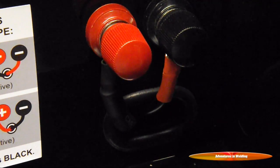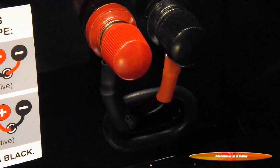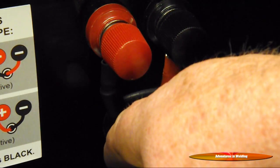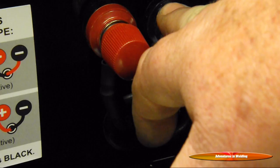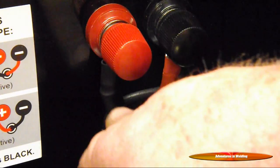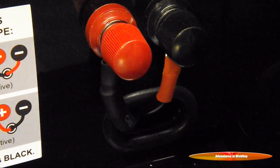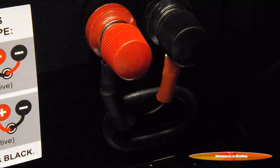One last thing before we get started welding: since we're going flux core gasless, we need to set up our machine for DCEP — direct current electrode positive. On most machines that's a reverse polarity setup, so you have your positive wire from the MIG gun going to the negative from the machine's power output, and the negative work lead going to the positive terminal. If you set that up backwards, you're not going to be happy.